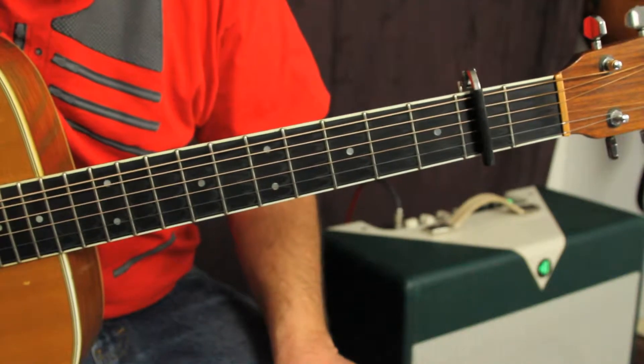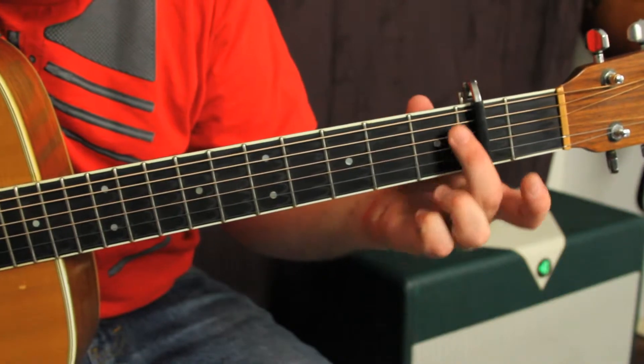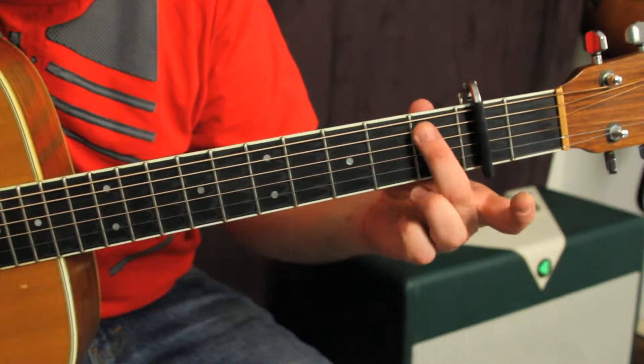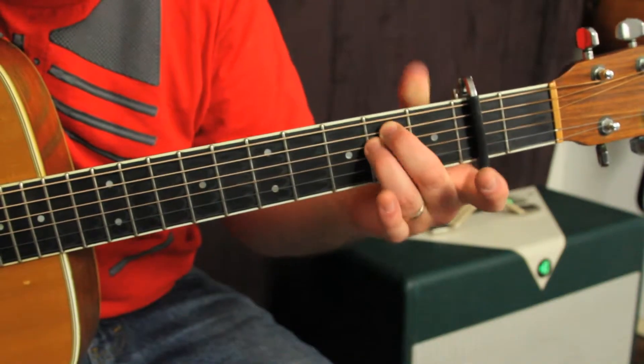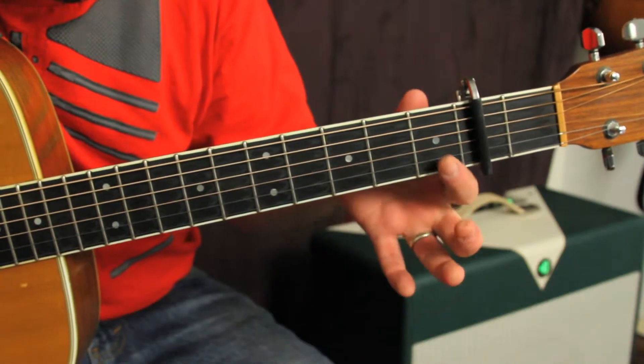The first one's called an E major. We're gonna take our middle finger and put it on the second fret, ring finger on the second fret of the next string, and index finger on the first fret of the next string.